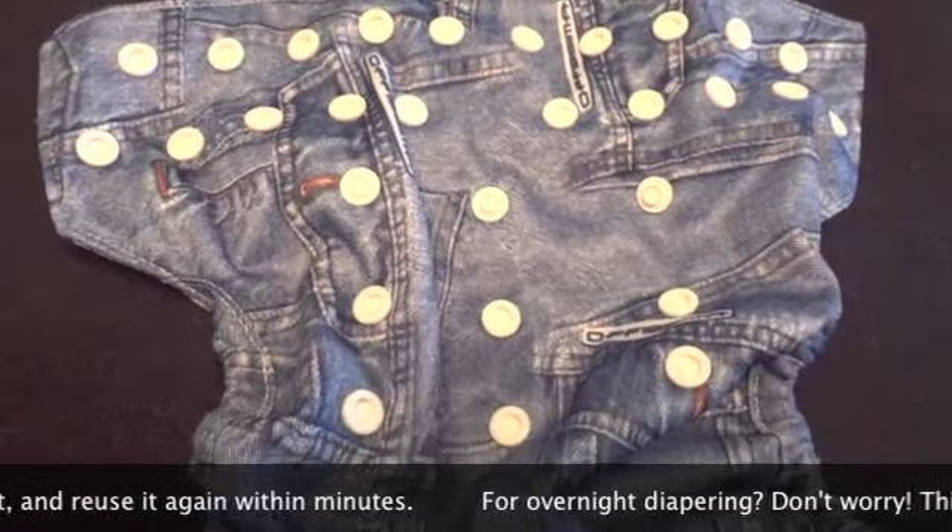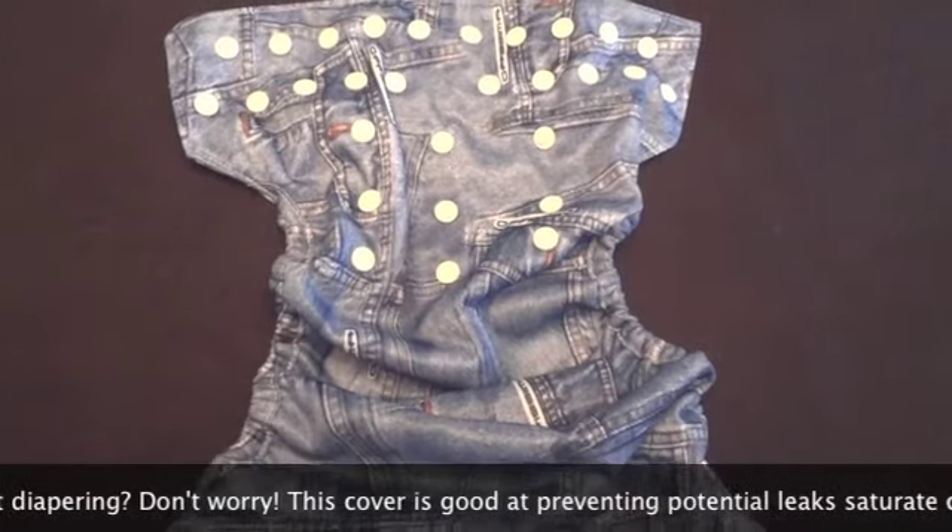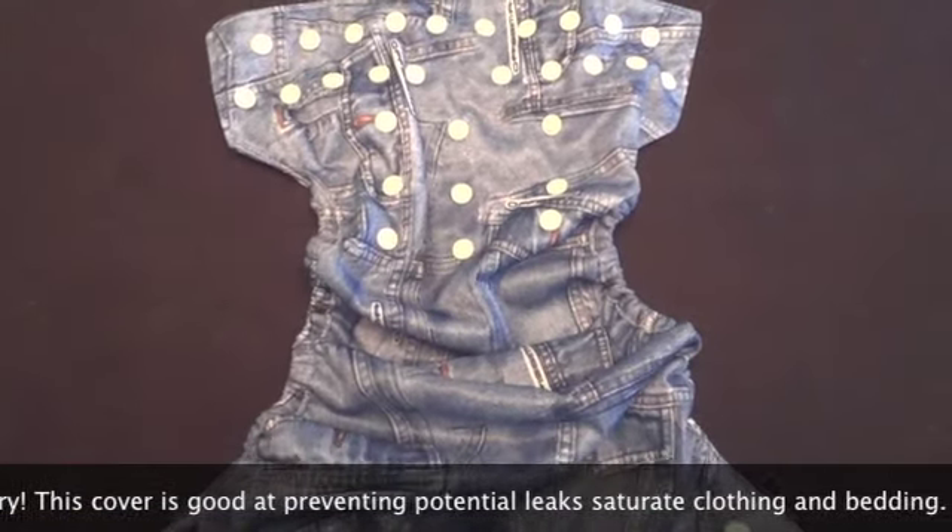For overnight diapering, don't worry. This cover is great at preventing potential leaks, saturated clothing and bedding.